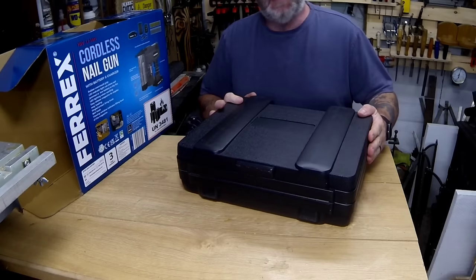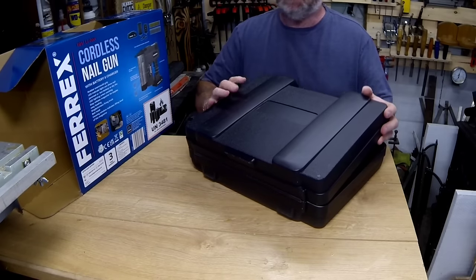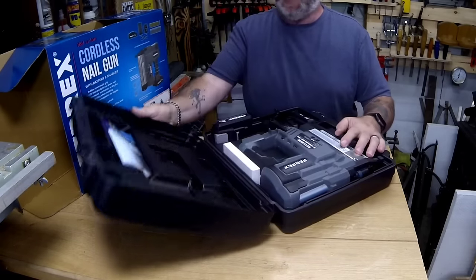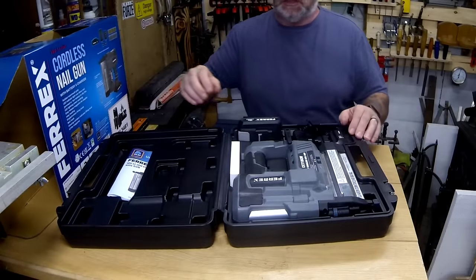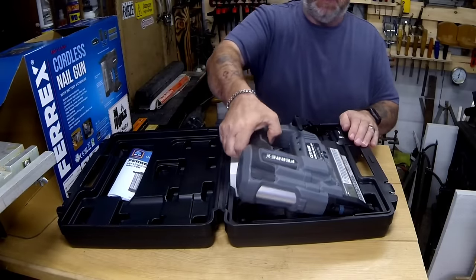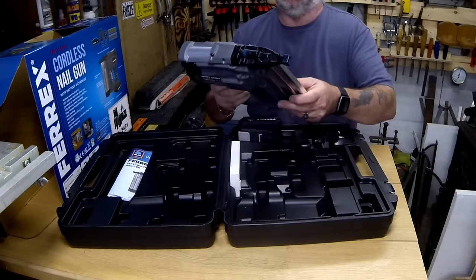I've been thinking about getting one of these for quite a while. I've got a few air nail guns but I've not got a cordless nail gun, so I thought it was time.